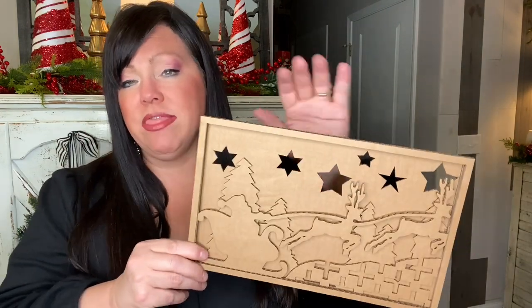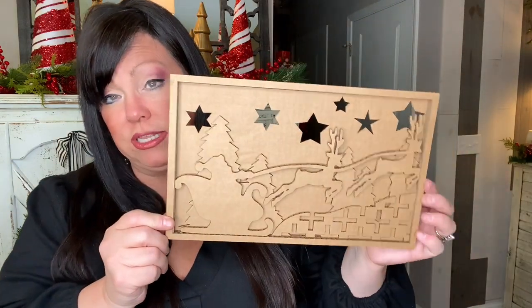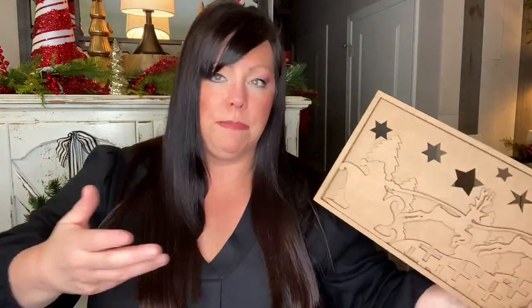The best part: you can take the inserts out for the season. This could be a Christmas design, and when Easter rolls around, you do something similar in size featuring Easter bunnies, tulips, flowers — things people associate with that season.